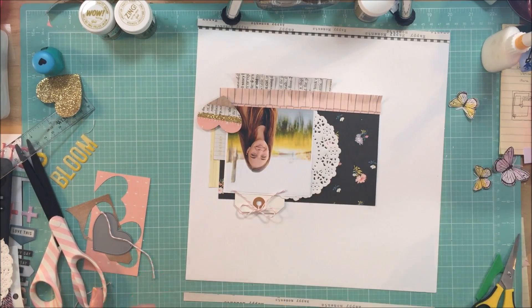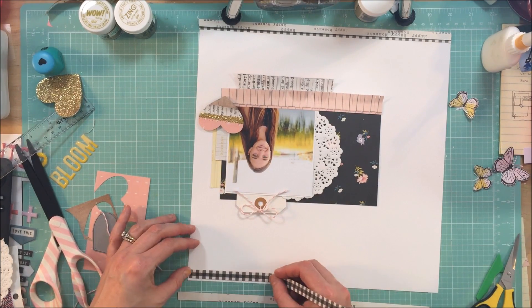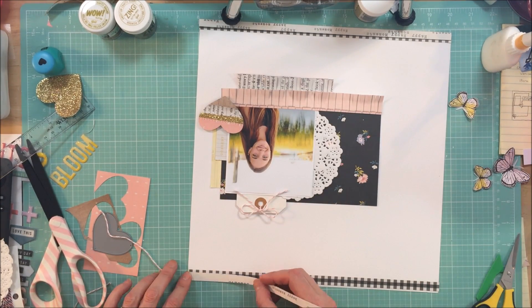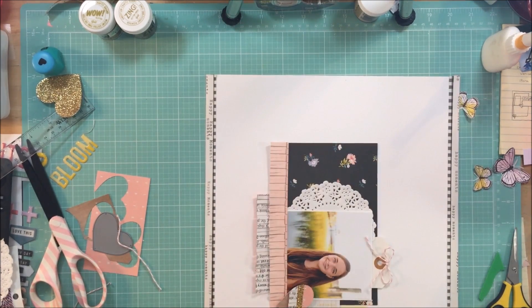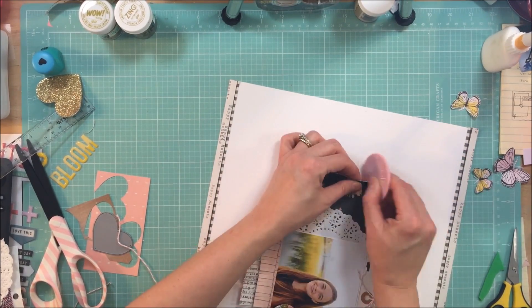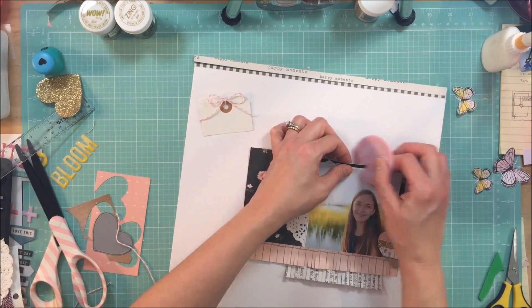At this point I'm just trying to go ahead and get things adhered. I am pretty close to the end and I'm liking the way that it came together. I love the colors. Maggie's collection is just exquisite and I have several sheets of some of these papers because they are just that pretty.